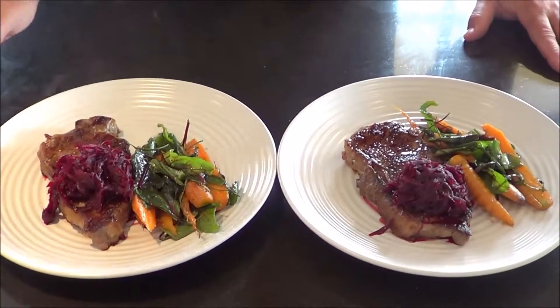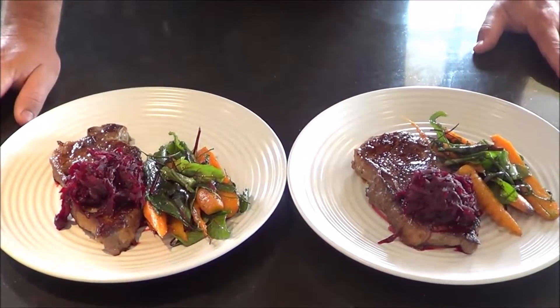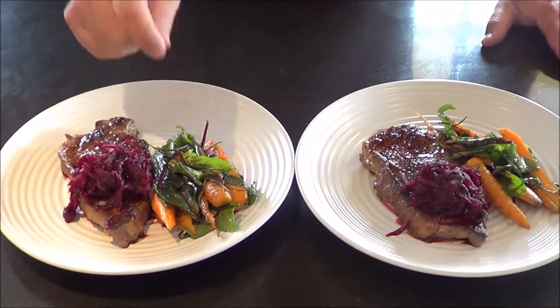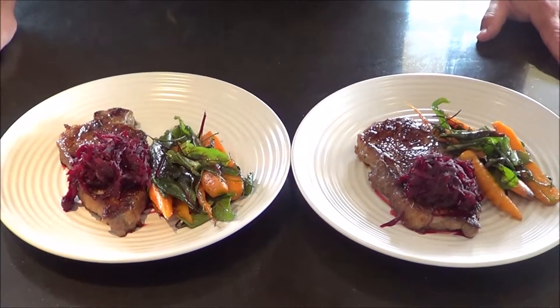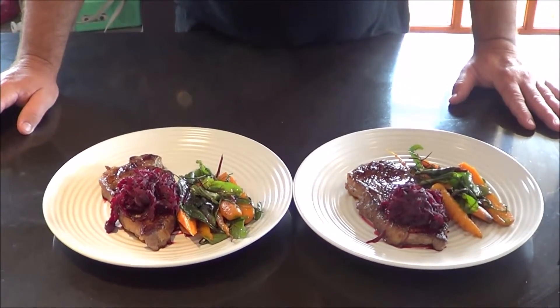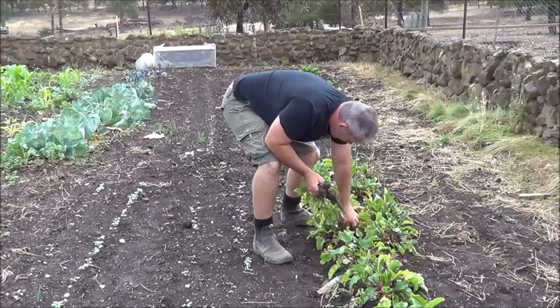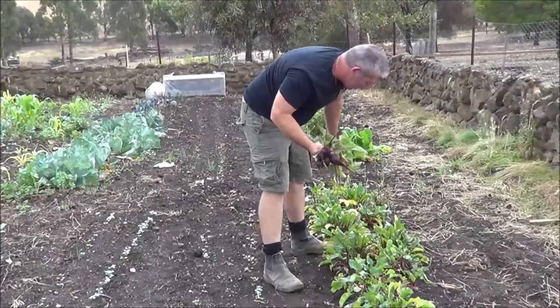Beetroot is our main focus - straight from the garden - and we're using it today as a beautiful topper to go with a nice piece of steak, along with some lovely carrots, beetroot leaves, spring onions, chives, and fresh herbs straight from the garden. We'll head out to the garden, pick our produce, and come back in to start. We're going to get about four or five medium to large beetroots for our marmalade.